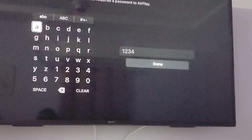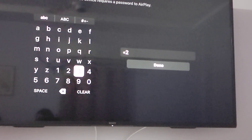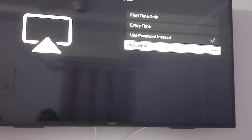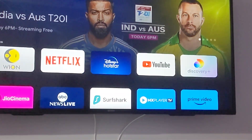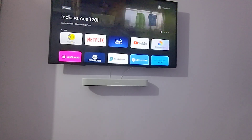This option is similar to how you set a password for your Wi-Fi. Go into the password option, set a simple key — I'll use 1-2-3 — and press Done. Then go back to the home screen.